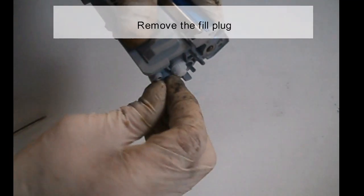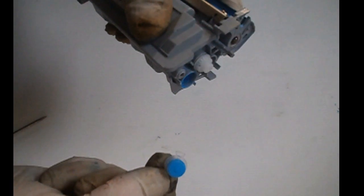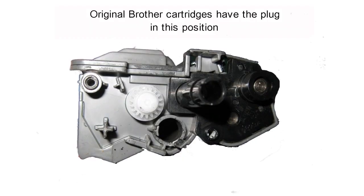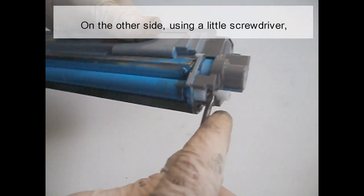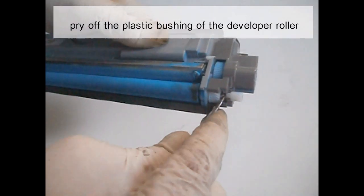Remove the fill plug. Original Brother cartridges have the plug in this position. On the other side, using a little screwdriver, pry up the plastic bushing of the developer roller.